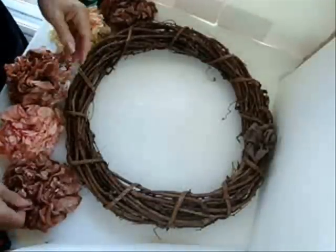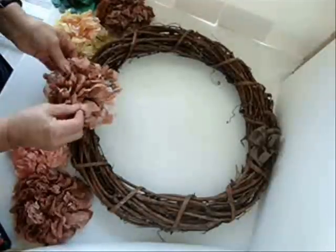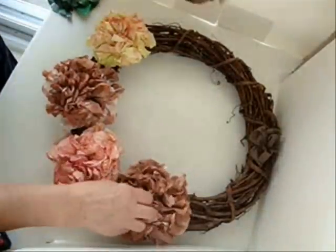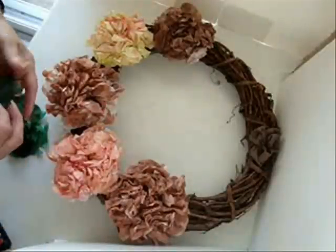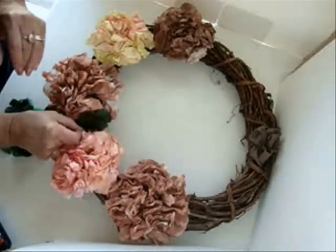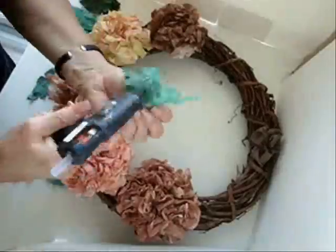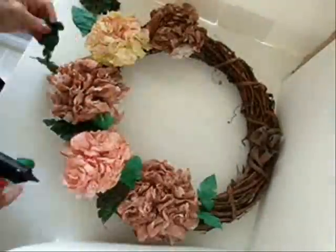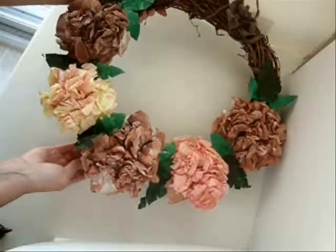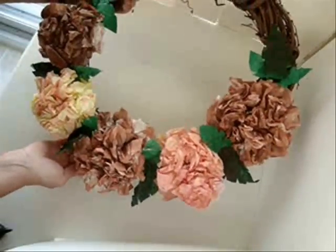Now it's just a matter of assembling them. I staggered the colors — placing this one here, then these two, then these two, then these two. Then I'm going to take the leaves, glue two together, and put them in between each flower. I have my glue gun. There's an easy coffee filter wreath to make for the fall.